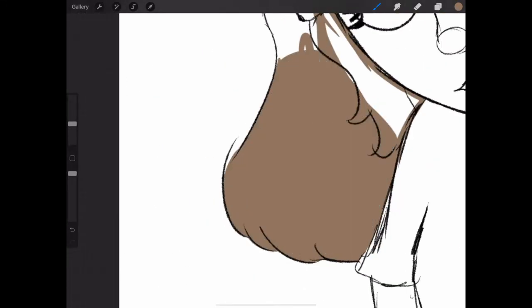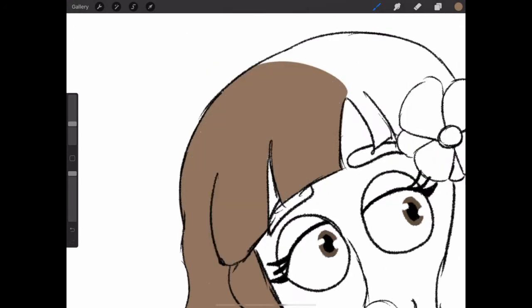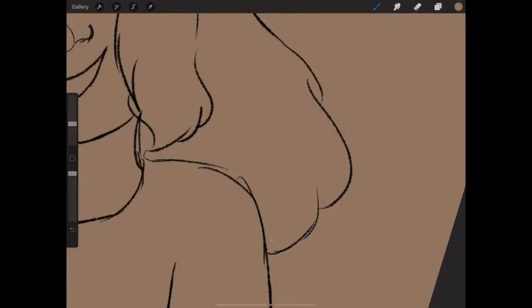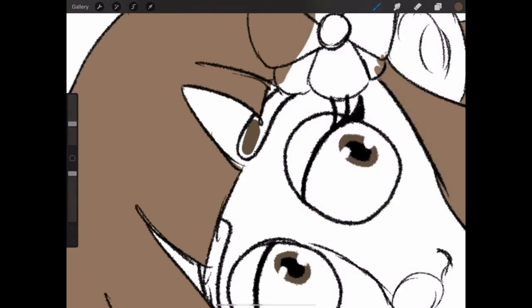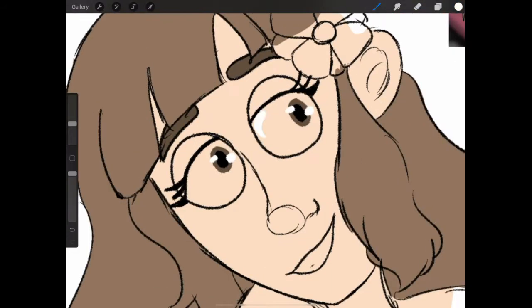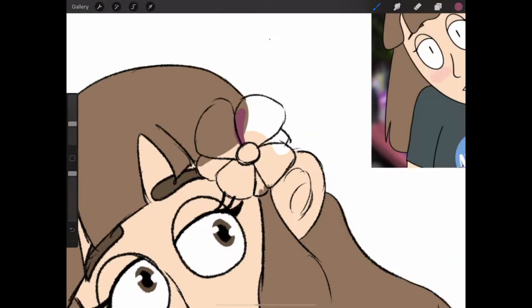I decided to make her hair more wavy and curly because the other one's just straight, and I don't like straight hair — it's boring. Curly is more fun. The first piece back in 2017 took me like an hour or two, but doing this one it took me 20 minutes to draw. So if anything, that's an improvement in itself. I've definitely sped up the way I can draw.